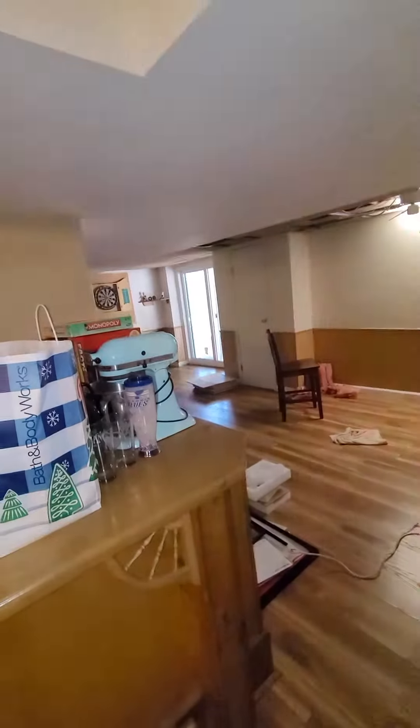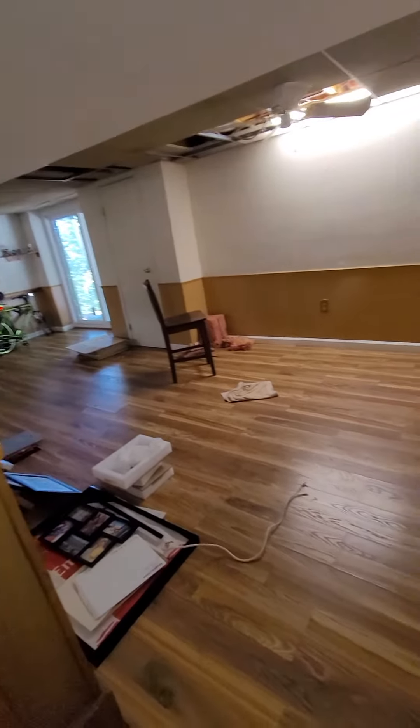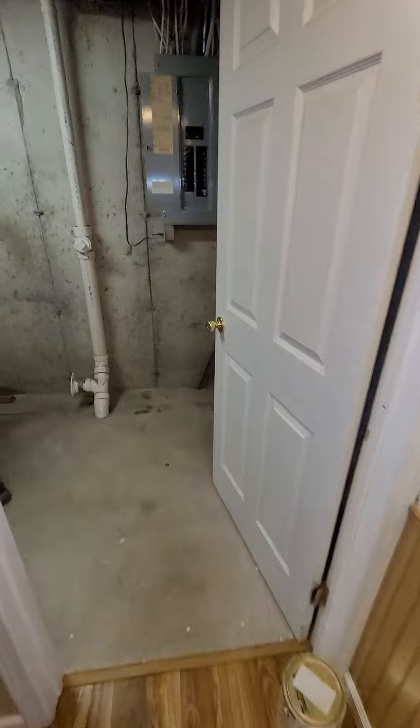We've got a walkout basement scenario here. We can come in right over here on the side — the gate on the side of the house where you can get in. There's good space here; a couple things to maybe clear out of the way. You can get the equipment in through this way, and the electric panel is right here.